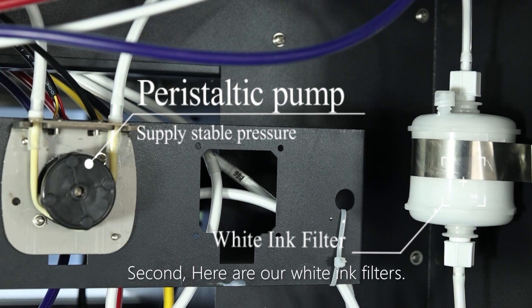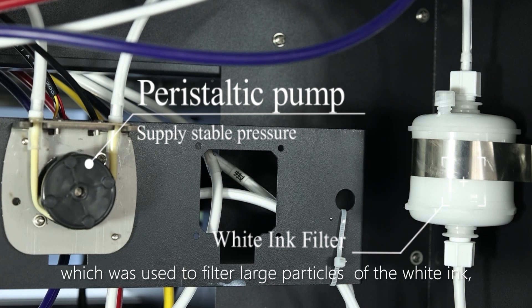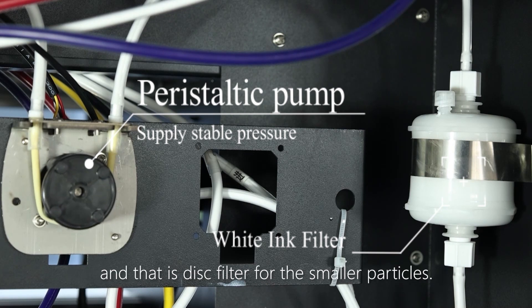Second, here are our white ink filters. This we call bar filter, which is used to filter large particles of the white ink. And that is disk filtering, for the smaller particles.